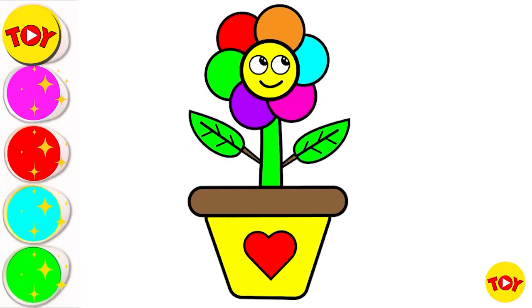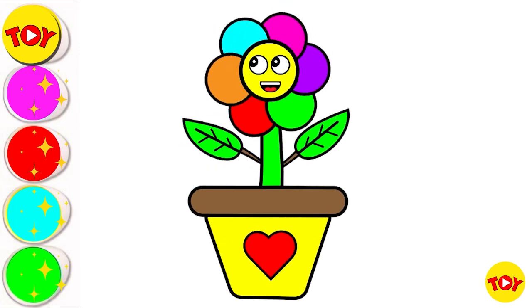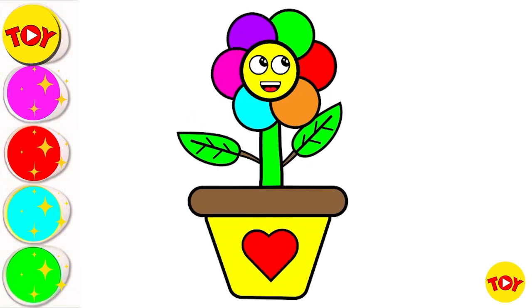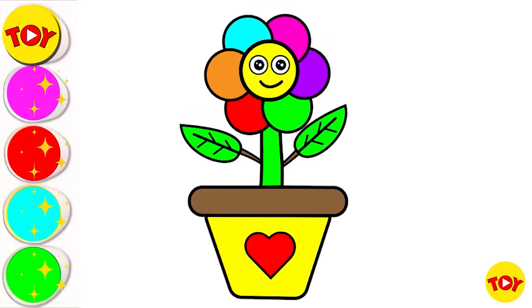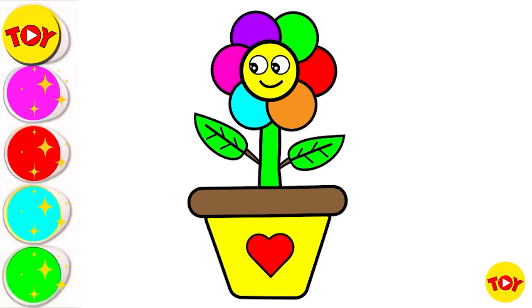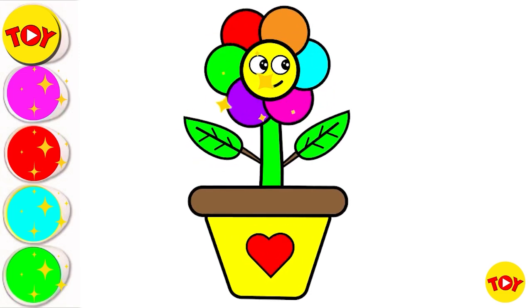So beautiful flower! Look, it's rotating! The colors are looking very vibrant and beautiful - so colorful! The pot is also beautiful! Please like this video and subscribe to our channel! Also share this beautiful flower with your friends!